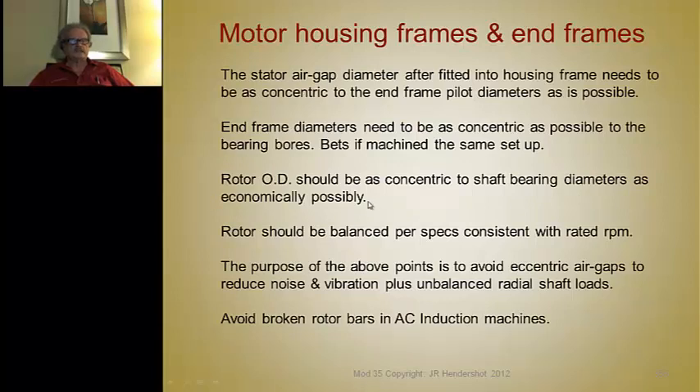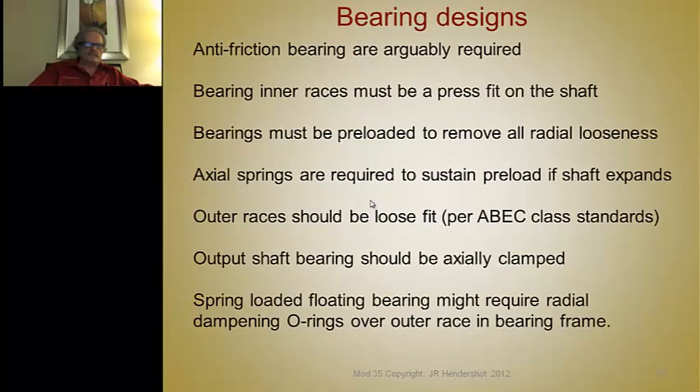The rotor OD should be concentric to the shaft journals as economically as possible. For step motors it's so critical you have to grind the rotor from the journal bearings; high speed motors also require that. Normal induction motors probably need the OD of the rotor machined. The rotor should always be balanced to specification balance levels consistent with rated speed. The purpose of all this is to avoid eccentric air gaps, reduce noise and vibration, and ensure balanced radial magnetic loads.